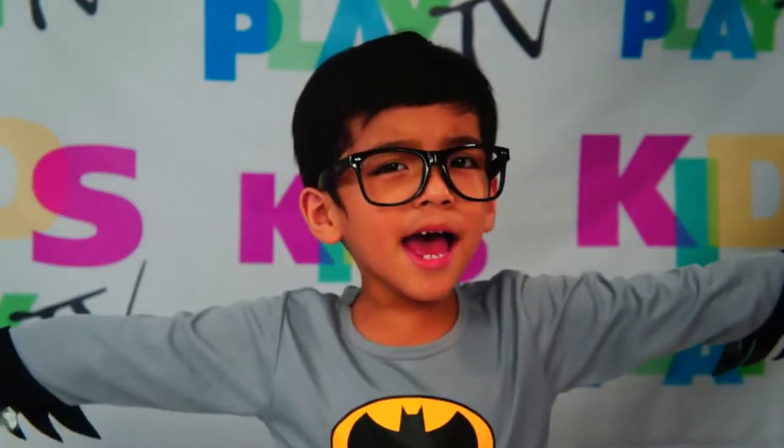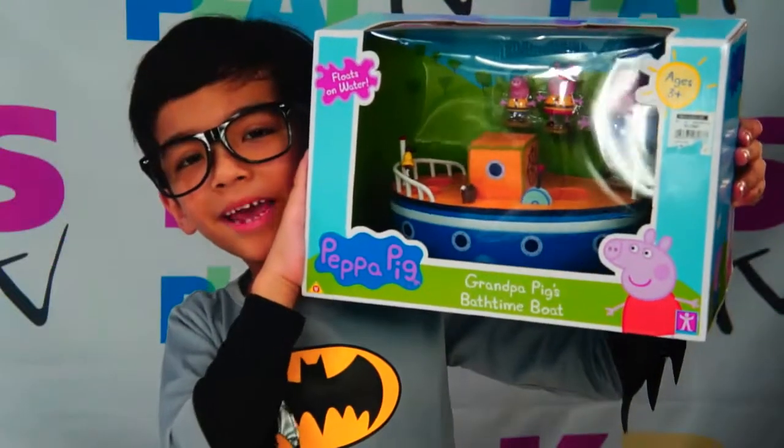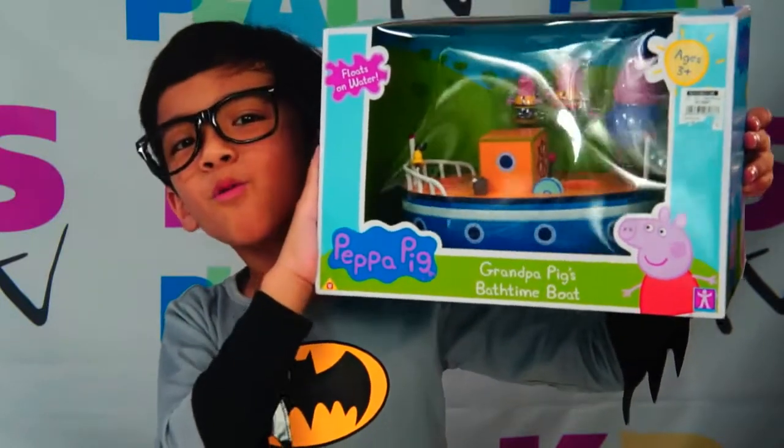Hi guys! This is Santina, your Batman Toy Patrol! And today, we're gonna review Grandpa Pig's Battime Boat! Wow!